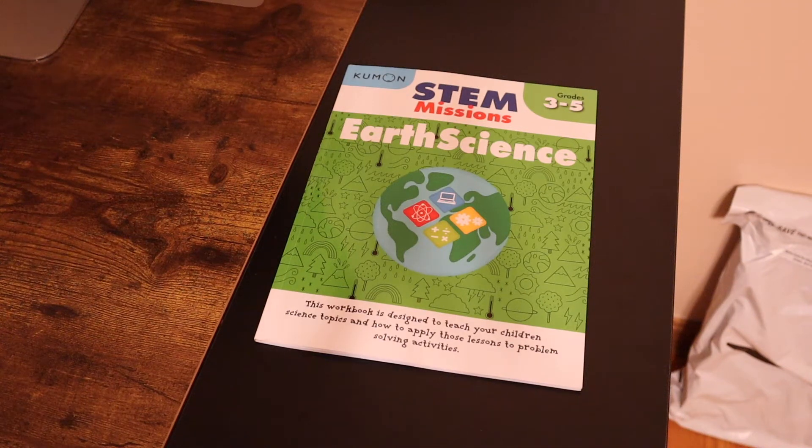Hey guys! Welcome back to our channel. Today we're going to go over the Kumon Step Missions Earth Science workbooks. They are made for grades 3rd through 5th, but with homeschooling as well as in school, not all kids are at the same level. They may be able to be used younger than 3rd, or older than 5th.